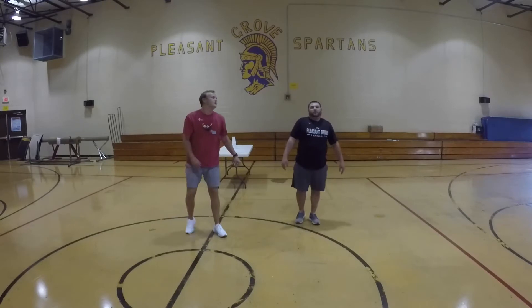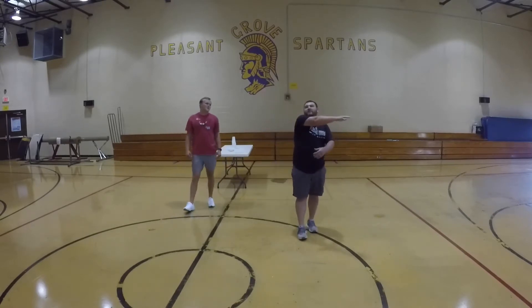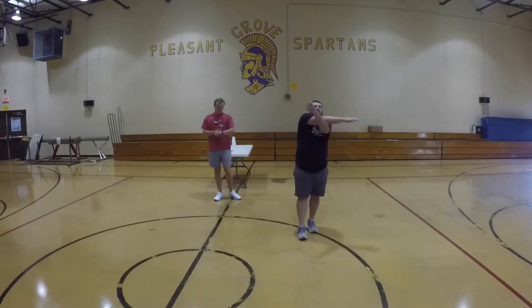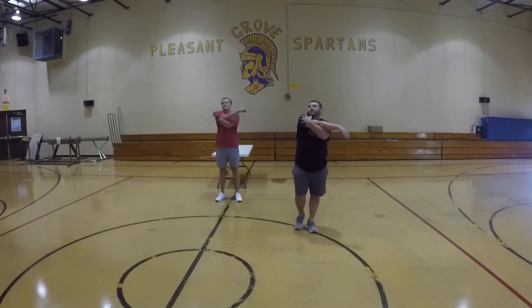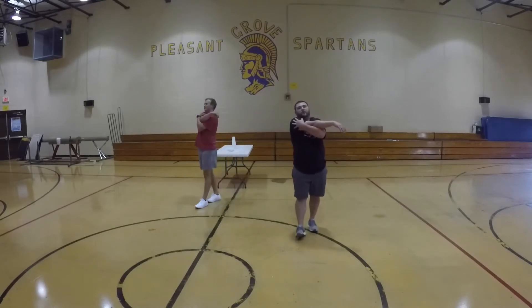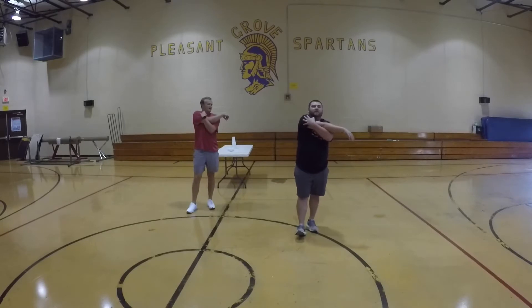Alright guys, we're going to come up. We're going to work our stretch in our arms. I'm going to take one arm and cross it across my chest — notice it's not my neck, my chest. Put my other arm up, pull it tight. We're going to stretch our shoulders. Hold for ten seconds. Great job.